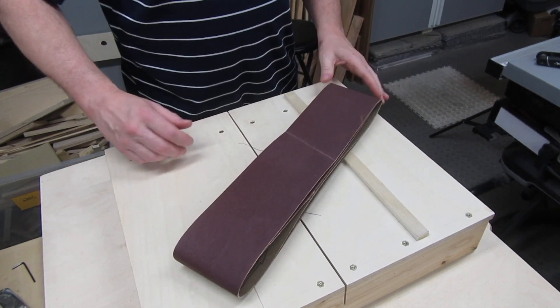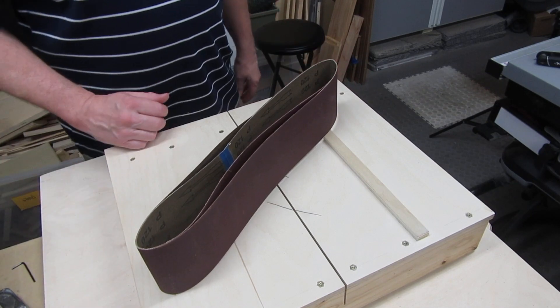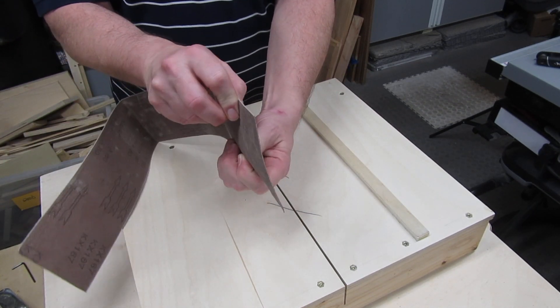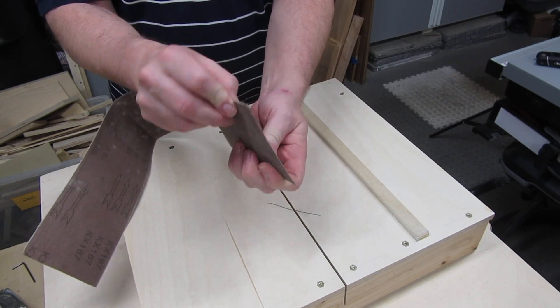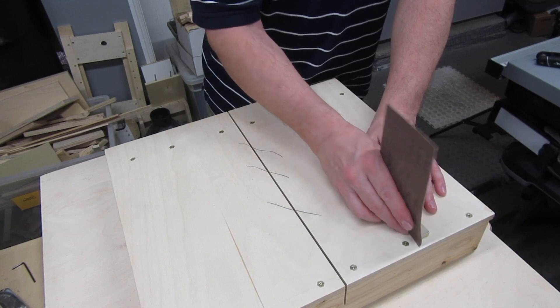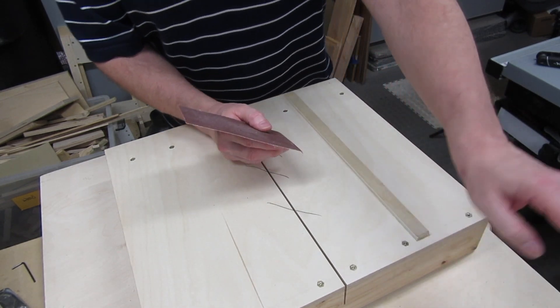A while back, I bought some sanding belts for my belt and disc sander, but when I finally tried them, they were the wrong size and it was too late to return them. But one thing about sanding belts is they're very stiff. So I cut a piece off the belt and tried using that on the runner. It worked perfectly.